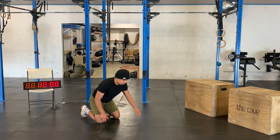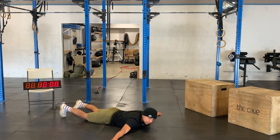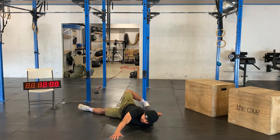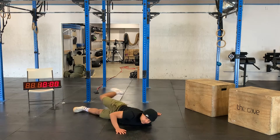Then we're going to lay down on the floor and get 10 scorpion twists — arms nice and wide, alternate leg up and over, ten times.